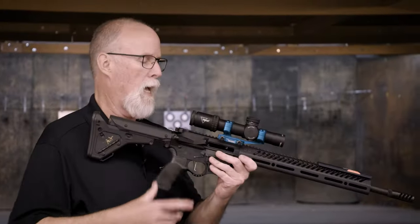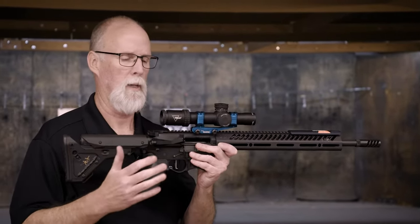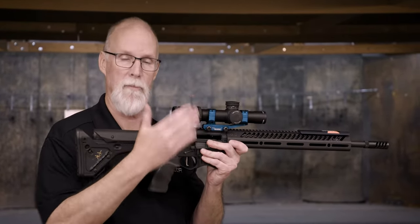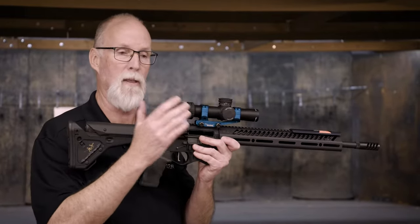Let's talk about gun mount. In simplest terms, and how I like to train and teach people, is to always start with whatever gun you're working with on target and break it down from there. In other words, don't start by bringing the gun up — start with the gun on target and then build your position in reverse.